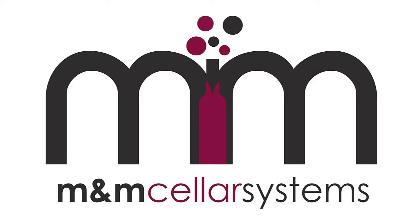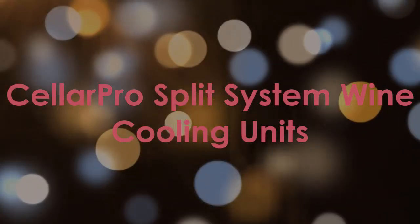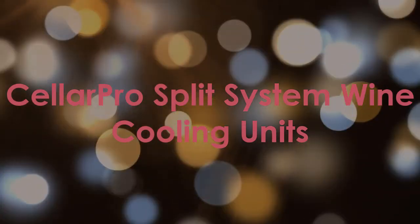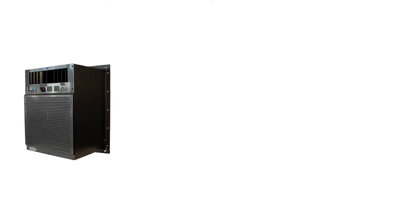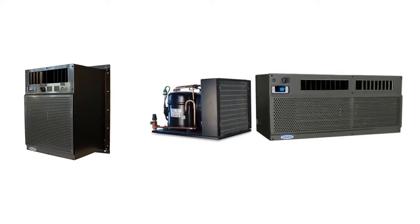M&M Cellar Systems is proud to offer CellarPro split cooling systems. Split systems are specially designed to eliminate fan noise and heat exhaust from refrigerated wine cellars. In this refrigeration unit, the evaporator unit is separated from the condensing unit, thus promoting flexibility in wine cellar cooling installation.